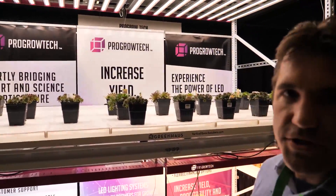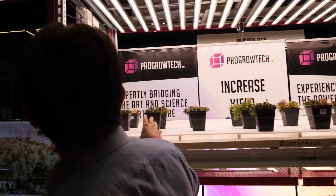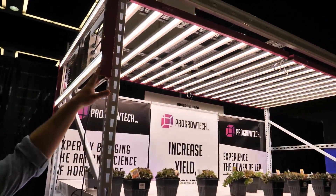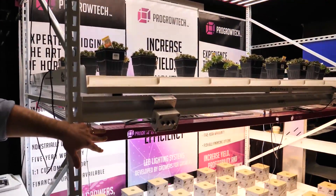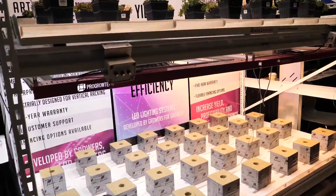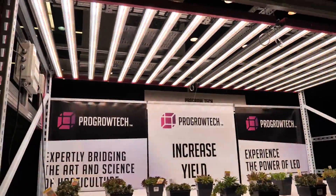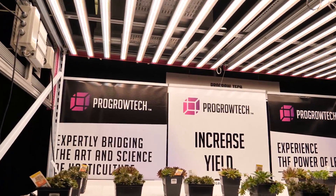What we have here is the Evolve Series LED solution. It's a complete integrated solution going from clone, which is a 155-watt unit, to veg, which are two fixtures at 360 watts apiece, and then our bloom units at 700 watts apiece. All of them feature industrial-grade commercial construction — they're rugged, they're tough, they stand up to a little bit of abuse.